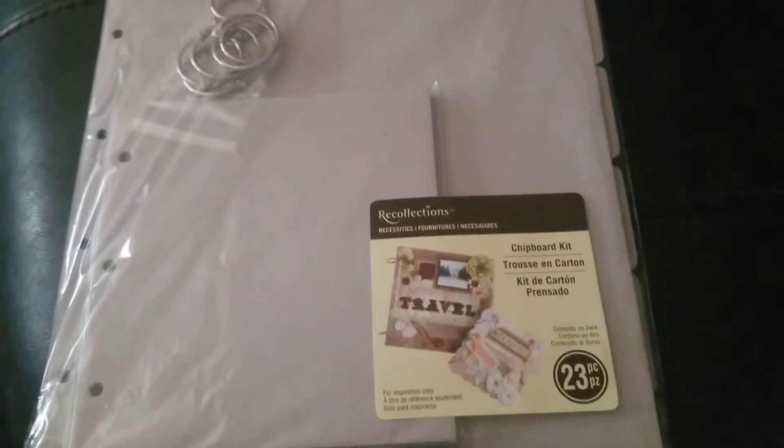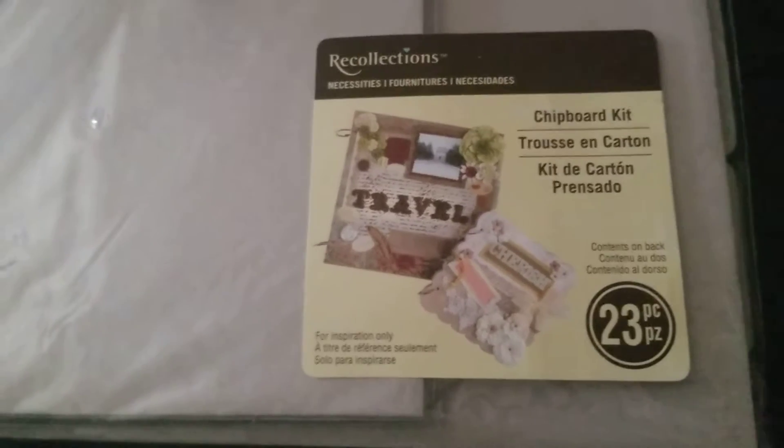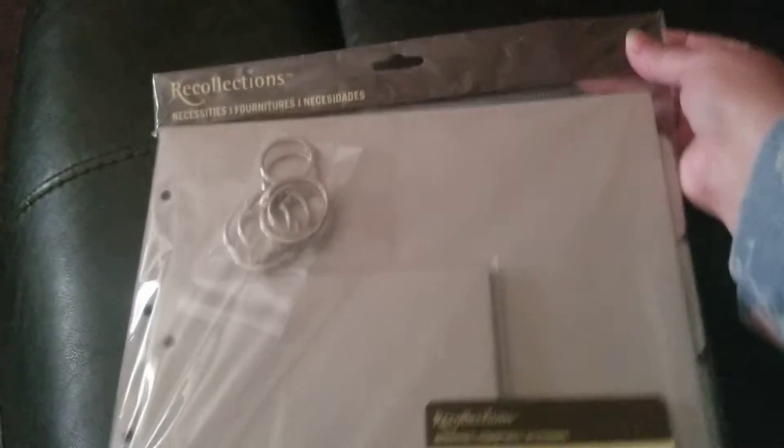Hi friends, it's Tammy, my world in OKC. I have this brand new, never been opened 23-piece chipboard kit for either scrapbooking or journal making — whatever you might want to do with it — for $5, friends.